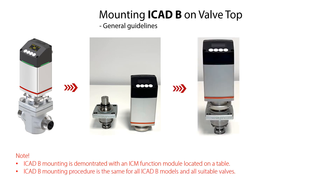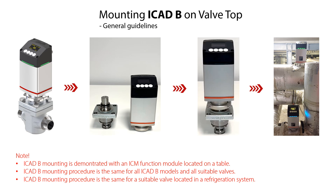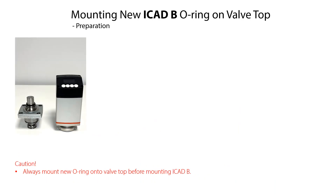However, as already mentioned, the mounting procedure is the same for all ICAT-B models and all suitable valves, and the mounting procedure is the same with the valve already located in a refrigeration system. Before mounting the ICAT-B on the valve top, we firstly need to mount the new o-ring onto the valve top.